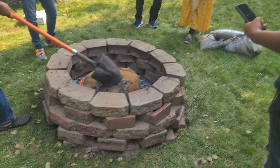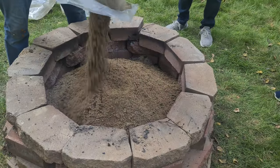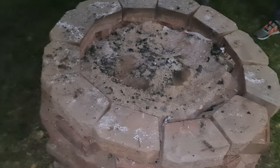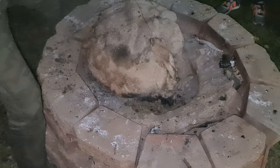We finally carried the lamb and placed it inside the fire pit. We covered the lamb with some charcoal and then buried it under play sand. Once we buried the lamb completely, we stacked more firewood on top of it and lit that on fire. We let this burn into charcoal for the next couple of hours.